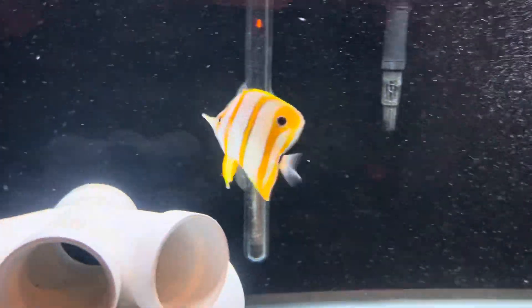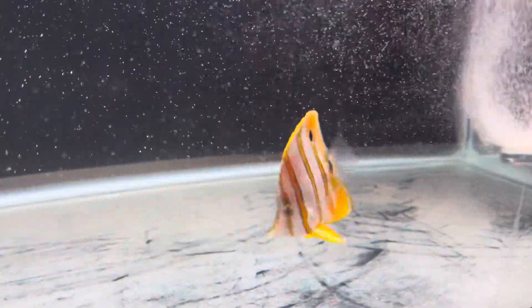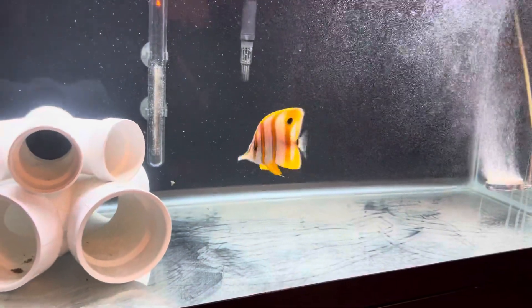I'll be posting updates about him for sure. You guys got any questions, shoot them in the comments below. He cost me $79.99 at a local fish store — awesome guy, very cool. Wow, look at his colors — he's huge, look at his size.